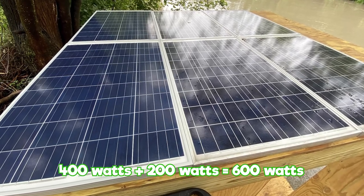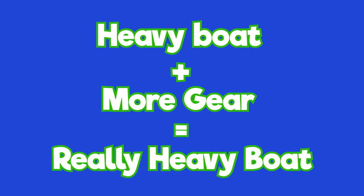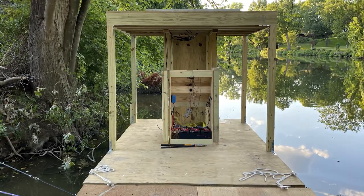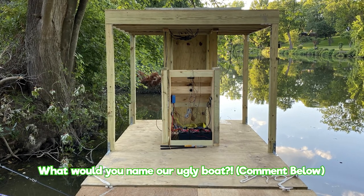Although the new gear helped, it also added 160 pounds to the boat, making it even slower. We ran into some kayakers and they thought we were building an outhouse on the river, so we kind of call our boat the outhouse for now.